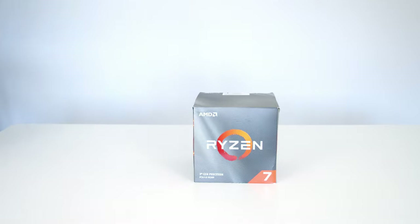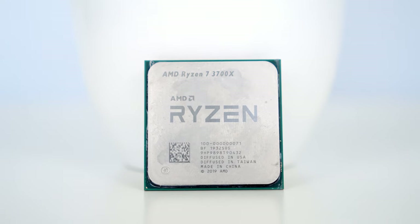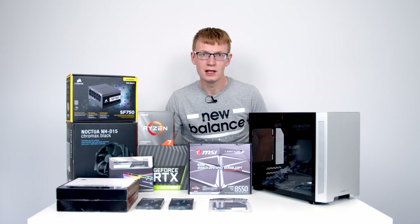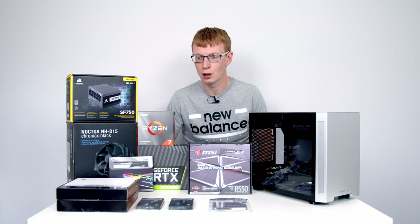For the CPU I've gone with the Ryzen 7 3700X. This is an 8-core CPU which will be very comfortable for gaming but also for content creation and multitasking. AMD are hopefully going to be releasing new Ryzen CPUs shortly, so if you do get one of the new CPUs the guide should hopefully be fairly similar to follow along.